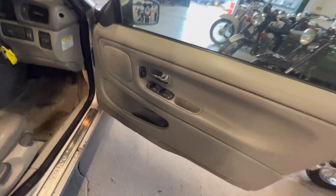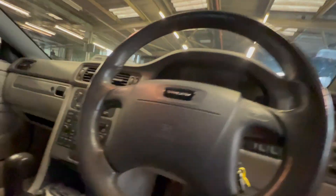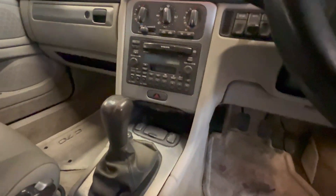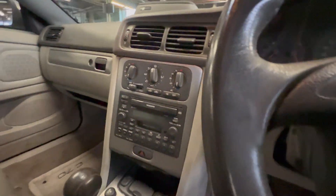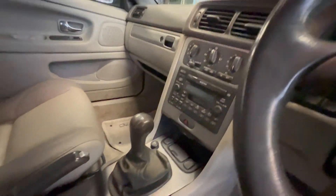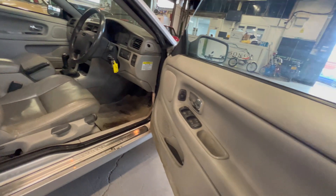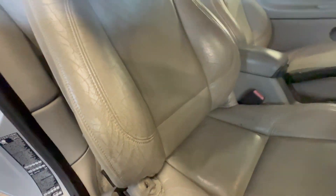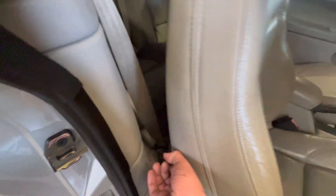On the interior, decent spec on this one — electric windows all around, electric mirrors, front and rear fogs, heated mirrors, heated rear screen, the information system, the larger Volvo sound system, air conditioning, and heated seats. It's only showing 58,000 miles on the clock, so nice and low. Check the description for service history details. There's a bit of wear on the driver's seat and it's generally a little bit grubby and could do with a proper clean, but it looks like it would clean up quite nicely.